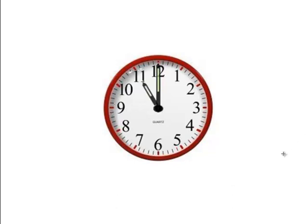For this one, the hour hand is pointed to the 11 and the minute hand is still pointed at the 12. So in this case it is 11 o'clock.